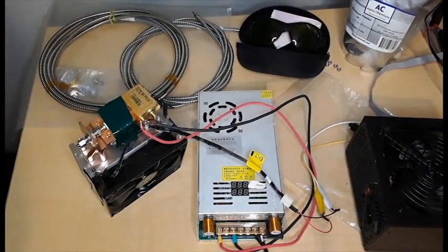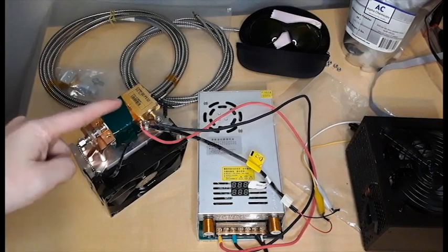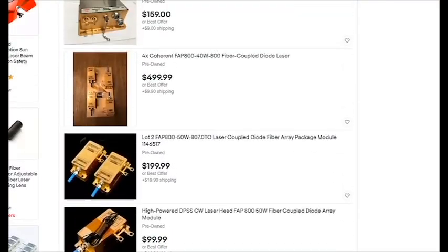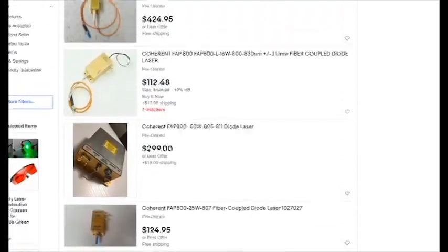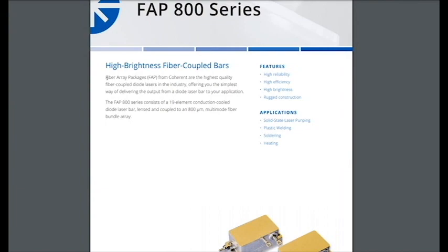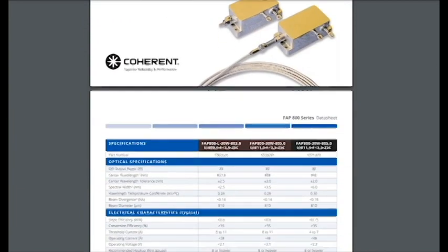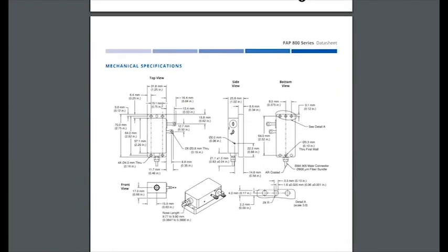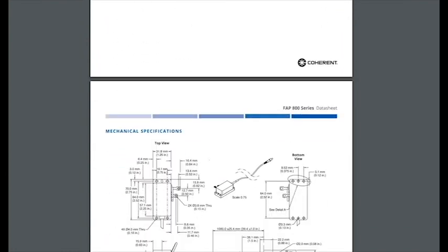This is a 50 watt FAP800 attached to a CPU cooler. You can find these lasers used on eBay for approximately $100 to $150 depending on the wattage. I paid $120 for my 50 watt unit used. Unfortunately, to purchase them in bulk new from the manufacturer you'll have to pay about $1000 to $3000 a laser. The FAP800 series ranges between 30 and 70 watts. The datasheet provided by Coherent has a lot of good information on it, so go ahead and check it out.